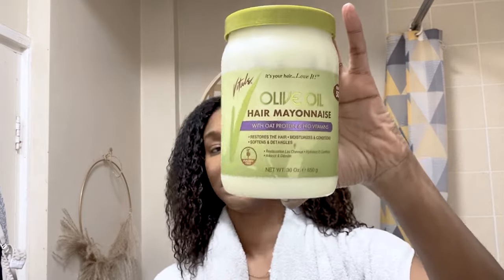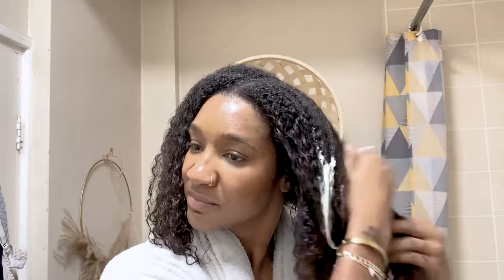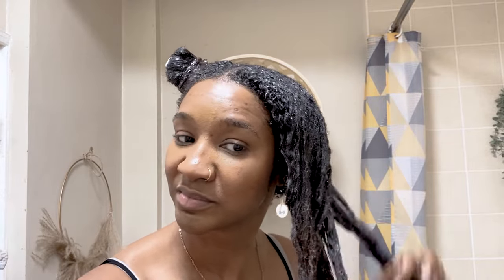Now I'm going to go in with my deep conditioner, which will add the protein my hair needs. I'm going to smooth it from my ends to my roots, because the ends are the oldest parts of your hair and I work my way up. I'm leaving my roots till last because when my hair was in the protective style, that was the part I concentrated on during washes. I've sectioned my hair and I'm leaving the deep conditioner in for about an hour — this time without heat.